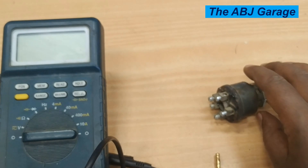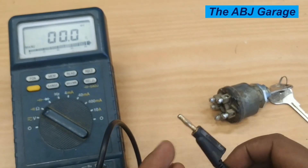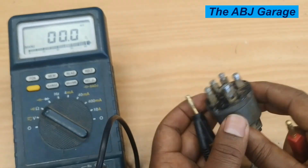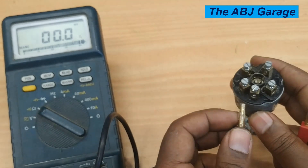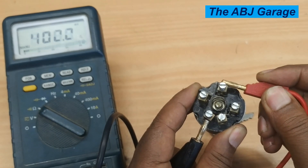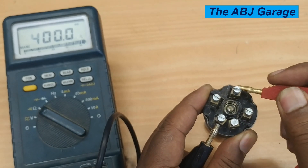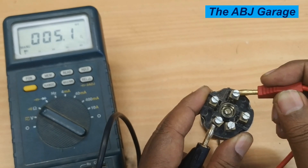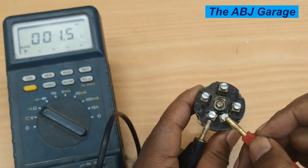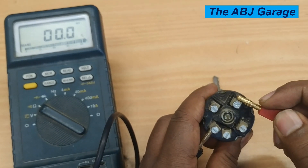Put your multimeter on continuity. Now the ignition key is placed on the accessory position. We should have continuity between battery terminal 30 and terminal 75. The rest should not have any continuity — only terminal 75 will have continuity. And because these two terminals are both terminal 30, they always have continuity. We have checked that the accessory circuit of the ignition switch is functional.